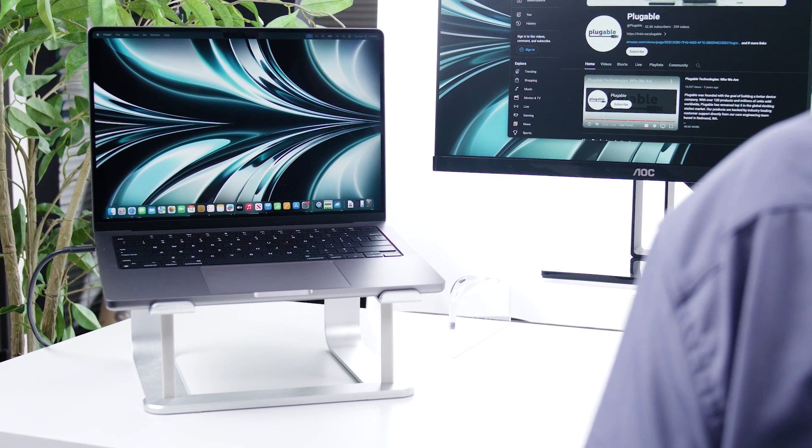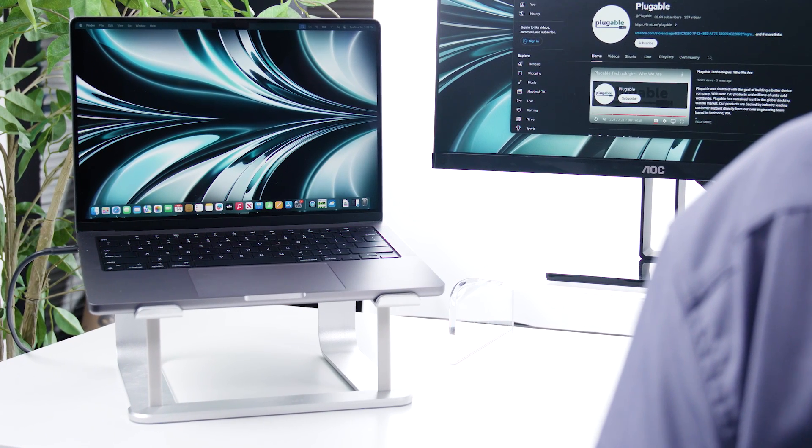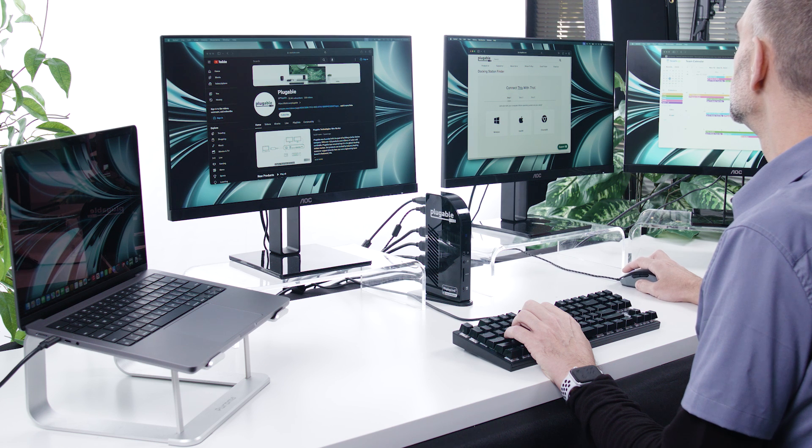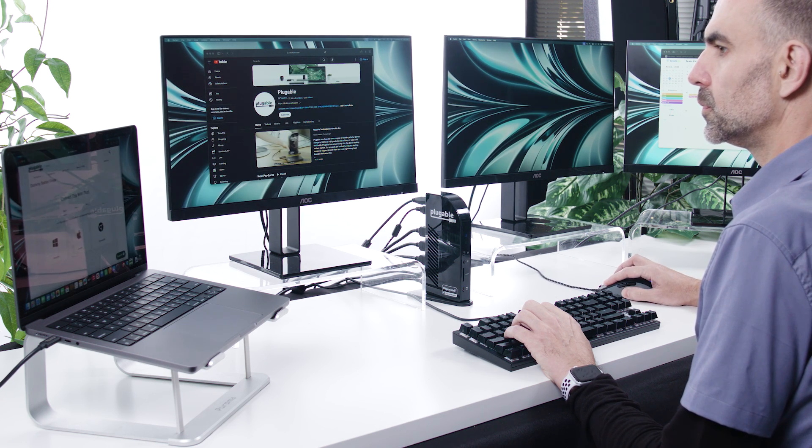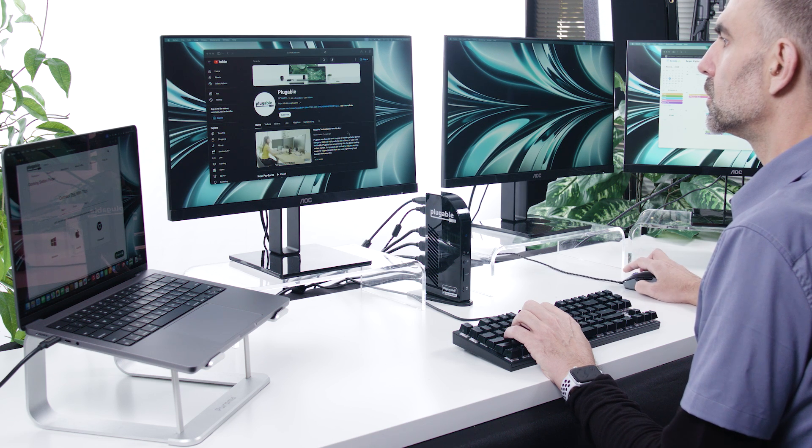Hi, I'm Gary and I'm the Product Director here at Plugable. Today we are excited to talk about Apple's latest MacBook Pro with the new M3 chip. We've been testing compatibility between the M3 MacBook Pro and our products since launch day and we're excited to share our findings with you.